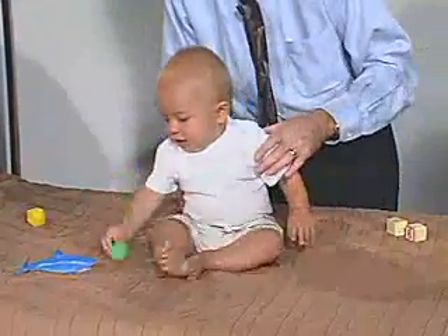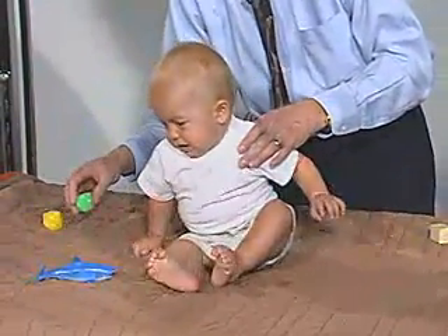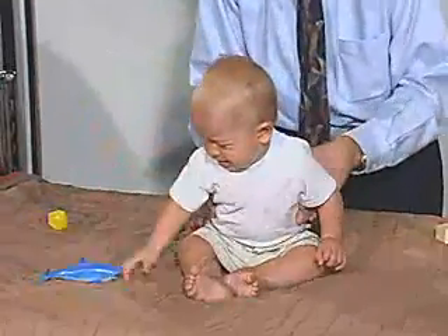But he can't quite recover because he's just not quite old enough for that skill. And we can push him this way and he can control himself — he doesn't like that.